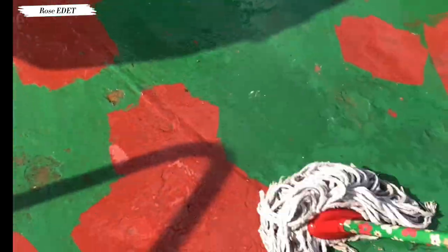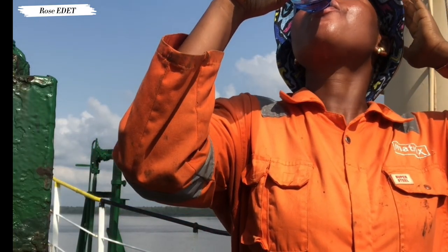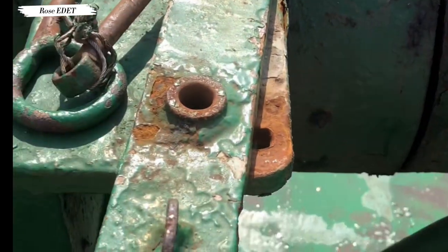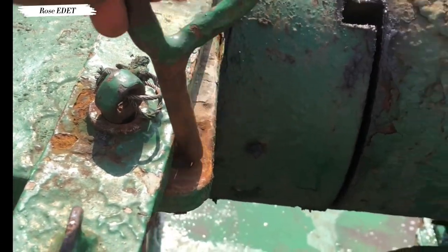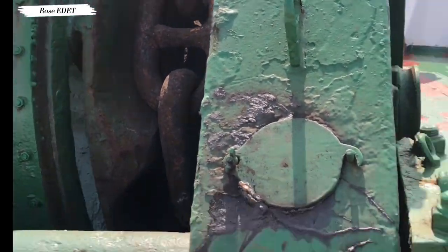That was why I was drinking water — this is me drinking water because the sun was really hot; I was sweating, even look closely. After that, it was time to pick up the anchor because we were sailing. This is me engaging the winch to pick up the anchor.